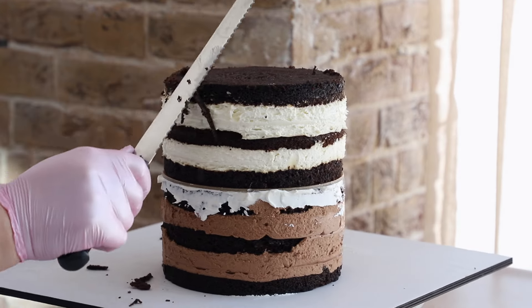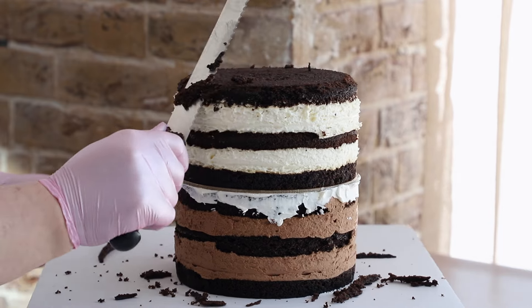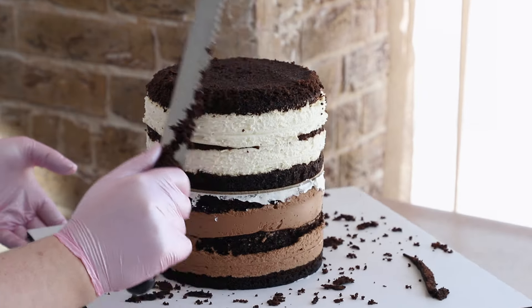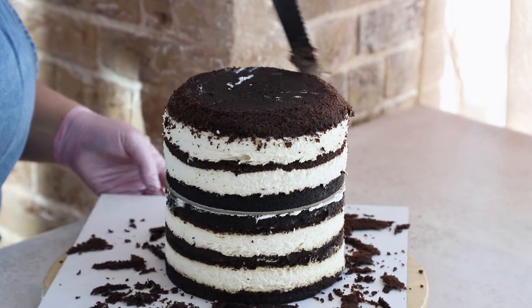By the way, we are currently pre-registering for our basic course. I've left the link for you below the video. If you want to learn how to assemble delicious and beautiful cakes like ours, just click the link and get on the waiting list. Now, onto the cake prep.